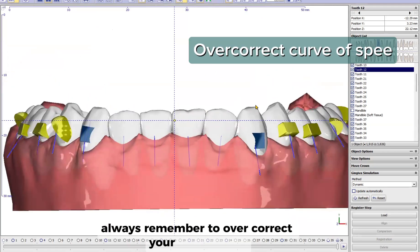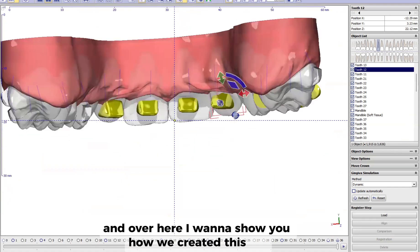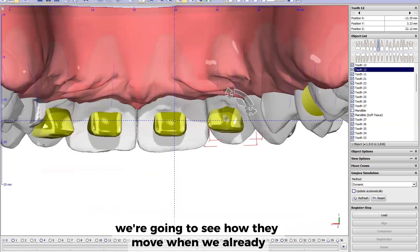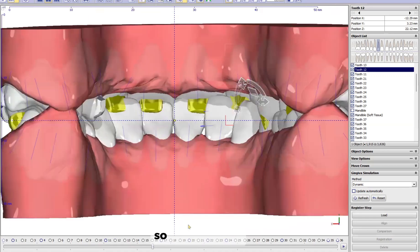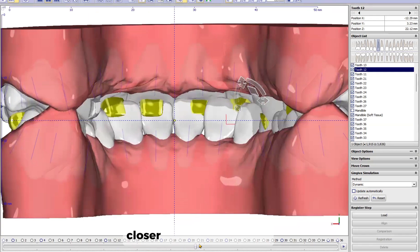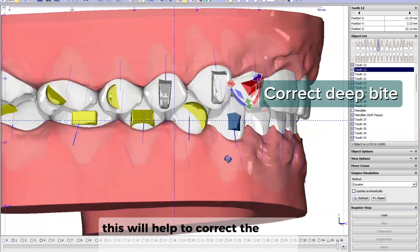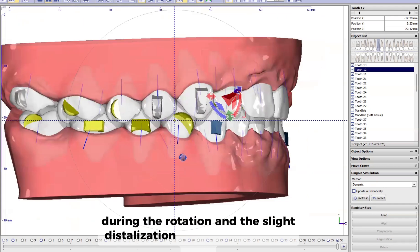Always remember to overcorrect your curve of Spee. Here I want to show you how we created this staging with the diagrams. You'll see how they move — when we are really losing contacts, there's a point where we lose contact. So at that point I made bite ramps that are a little bit below, closer to the incisal edge, so we can have almost contact during the entire treatment. This will help to correct the deep bite, extrude the posterior teeth, and avoid intersections during the rotation and slight distalization that we're making here.